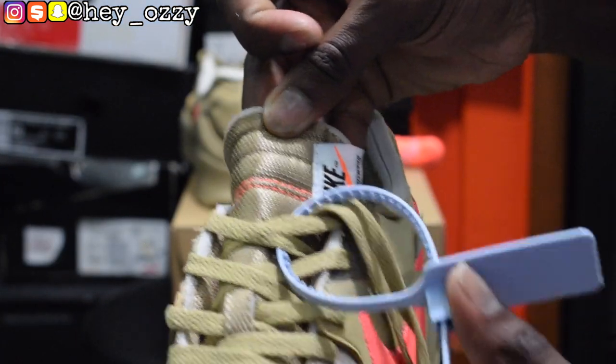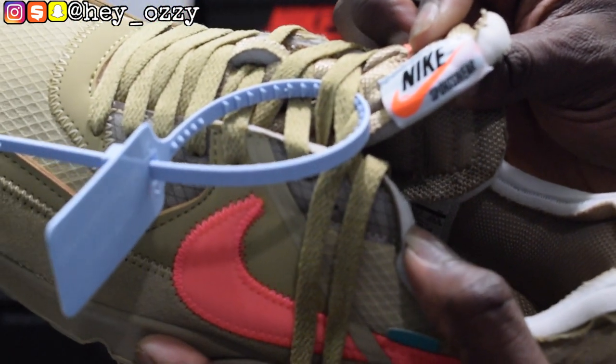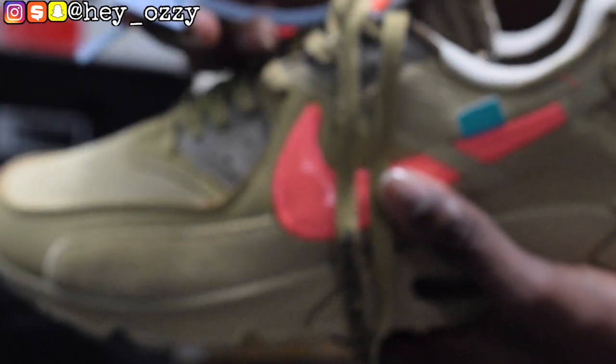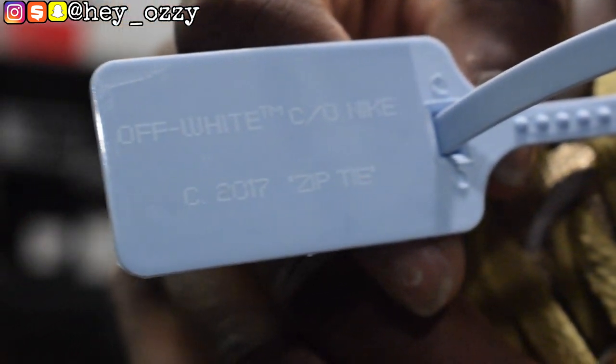On the tongue, usually it would say Nike Air on the front, but because this is the Off-White collab it's on the side instead — which is really interesting. It says Nike Sportswear, and the Nike logo is in orange, not the mango colorway, with 'sportswear' in black. You have the light blue zip tie, and on the zip tie it says Off-White, copyright 2017, zip tie. On the insole of the shoe it has the Off-White logo in black.